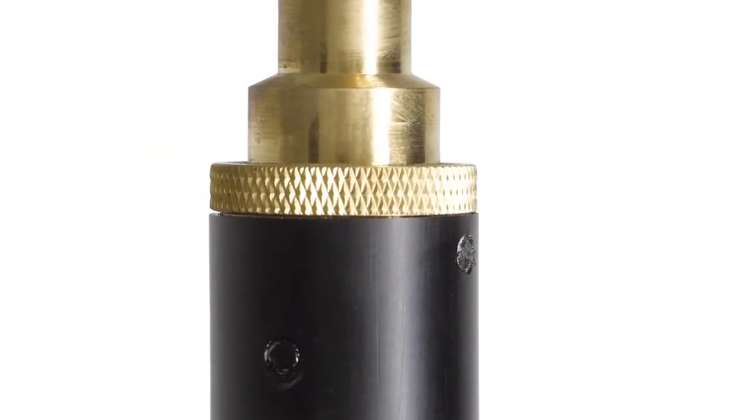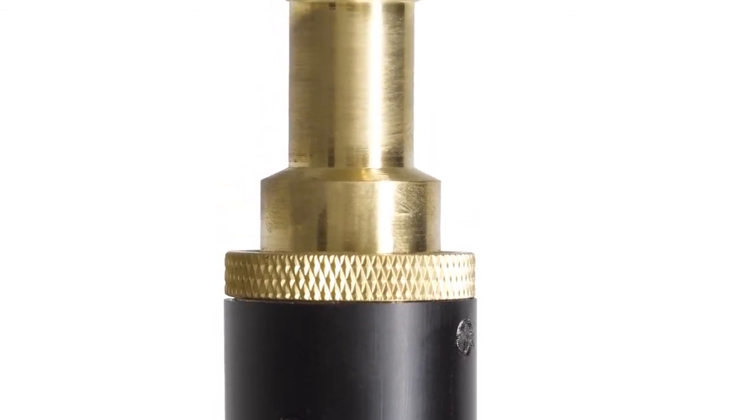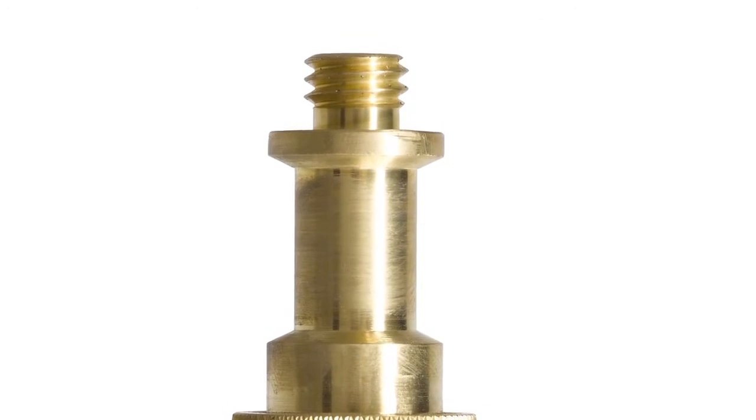The mounting stud is attached with two cross pins at right angles to prevent any movement whatsoever. It also features a 3/8-16 thread for more mounting options.